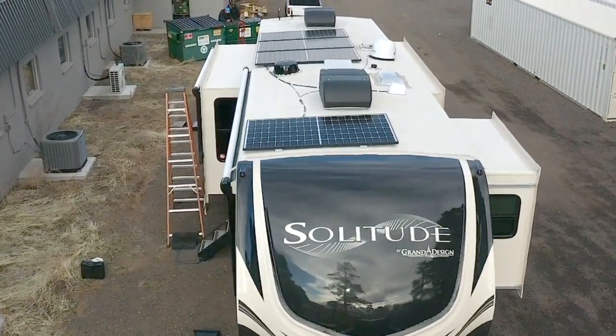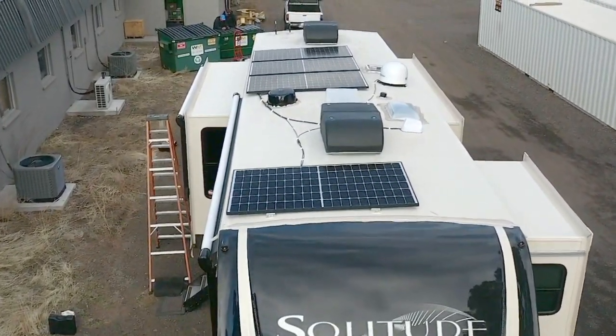This installation is done on a Grand Design Solitude. The fundamental design concept we put together for Robin was essentially to power just about anything in her RV within reason, possibly operate her air conditioner and fireplace. Prior to Robin's arrival, we pre-configured and assembled her power panel. Today we're putting together Robin's power equipment for her 2020 Grand Design Solitude.